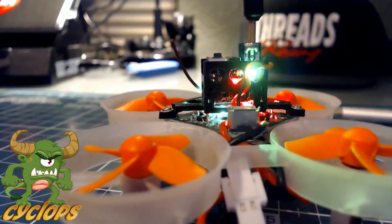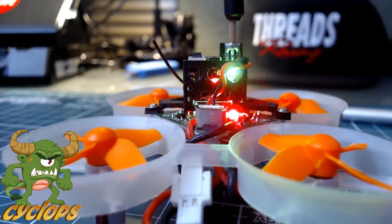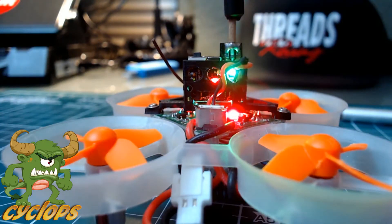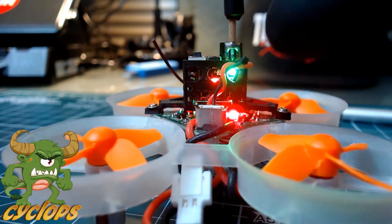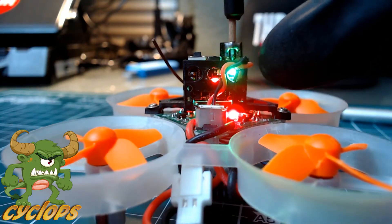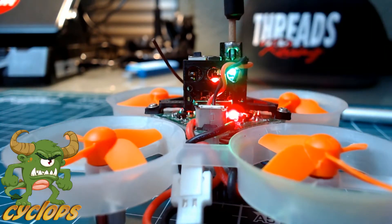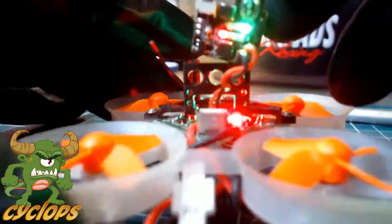We'll turn the lights on and get to programming this thing. To get the programming going on this, it's very, very simple. It's channels one through eight, and that'll be indicated on the eight LEDs located on the back. I'll be showing you guys — I pulled this out of a custom camera holder I 3D printed, and I will show you how to change the frequencies on the LEDs as well.